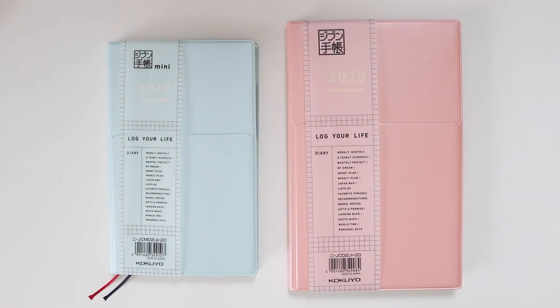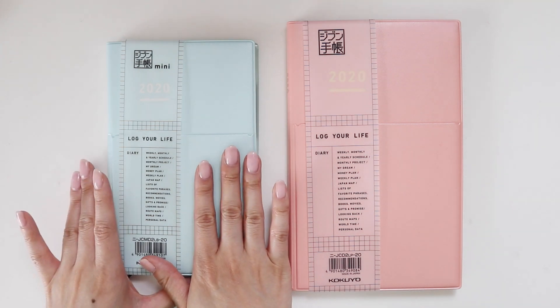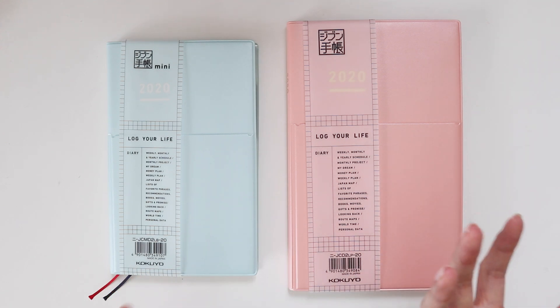Hey, welcome back to my channel. Today I have another journal flip-through video for you guys. This is the Jibun Techo journal. They come in two different sizes and I think there are a couple of other inserts you can get. I'm just going to focus on the main journal section. This is the more regular size and then you have a mini version, and I bought both because I wanted to compare the difference and see which one resonated with me more.